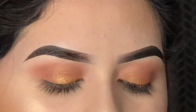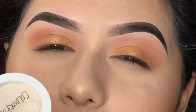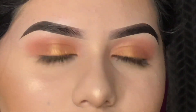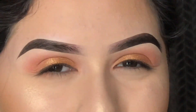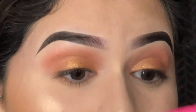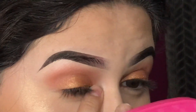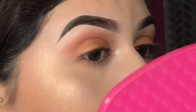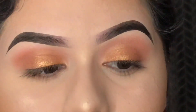I want to add some inner corner highlight. I'm using the ColourPop Stola Show super shock shadow. I'm taking it with my finger because it's a creamy product — I don't want to rub it and break my foundation. I'm just tapping it on lightly. It's a really pretty shade but it can break foundation, so I'm just doing my best. I think it looks pretty good. I'll do the same on the other side.